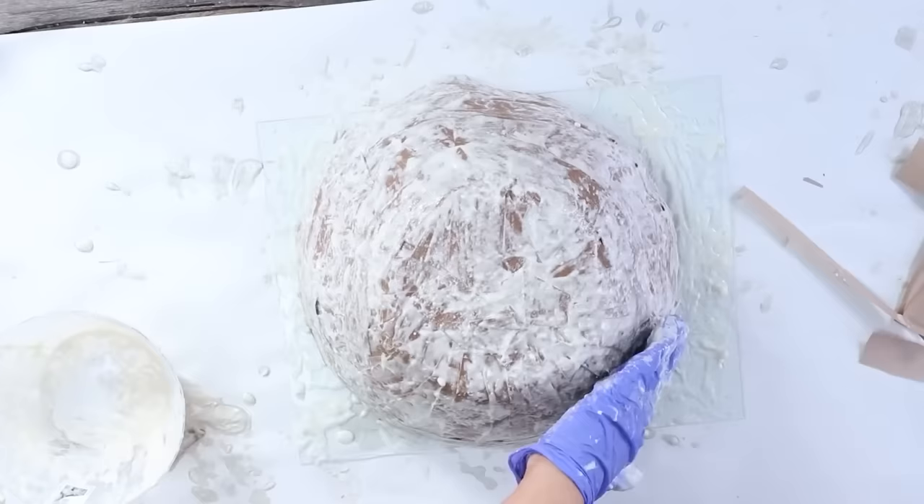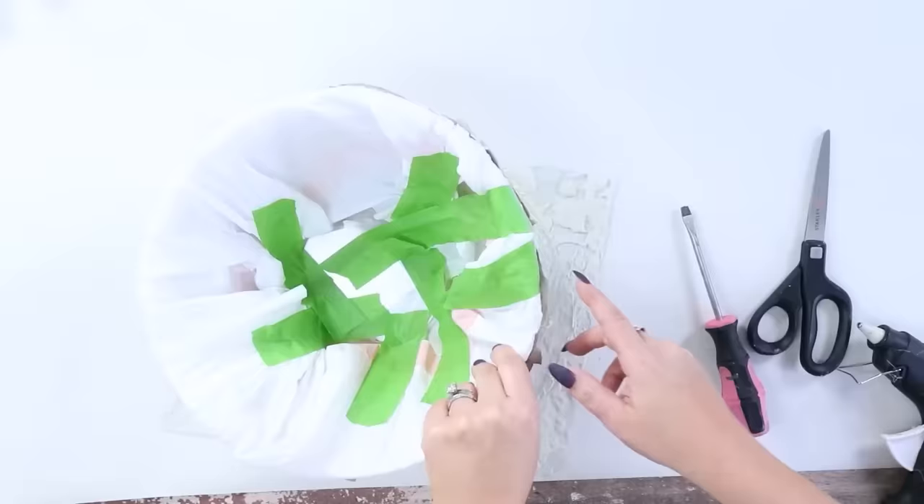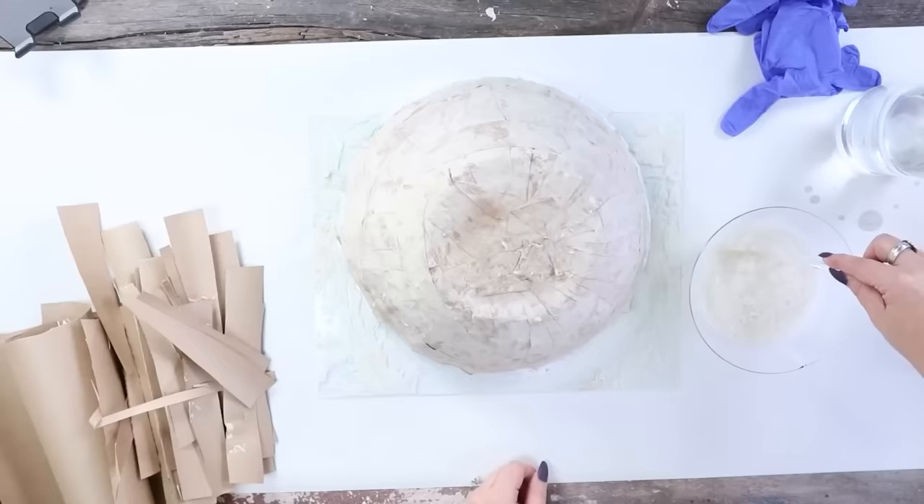With all paper mache, you'll have to let it dry overnight. Once it dried, I realized it was a little too white — I could see too much of the flower pattern and wanted more of that brown color. So I went back in and added another layer to the outside. This doesn't hurt it at all — it actually makes it more sturdy.